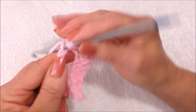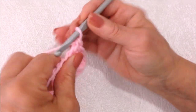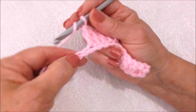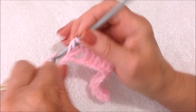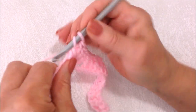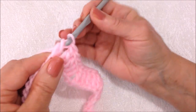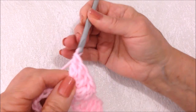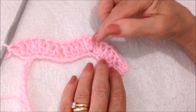Now I'm going to double crochet in the next four stitches — one, two, three, and four. Skip the next two stitches. Now make a double crochet in the next four stitches — one, two, three, four. And again, three double crochet in this stitch — one, two, and three. Then one double crochet in each of the next four stitches. That will form your hills and your valleys.